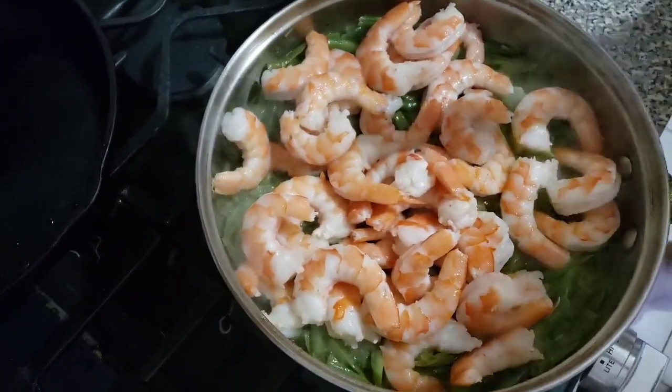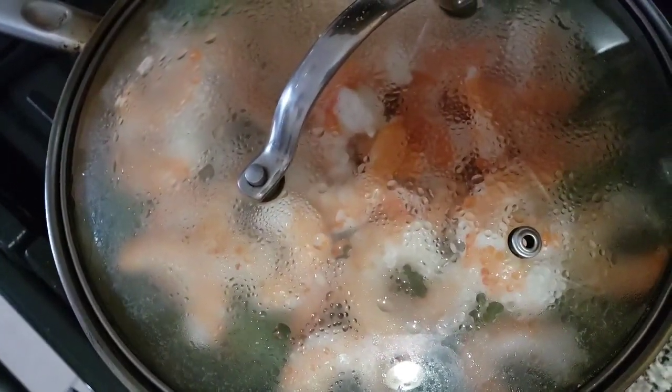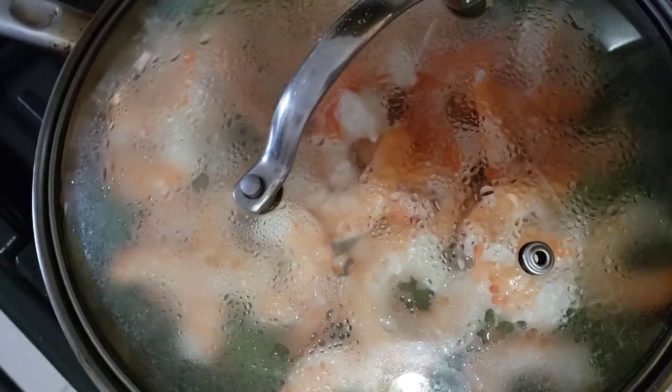The rice is not yet ready. Steam again. Low fire. How many minutes? Five minutes. Five minutes?